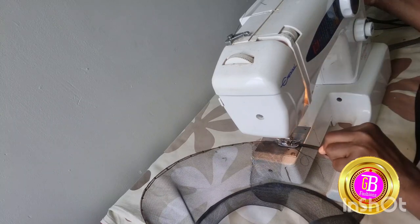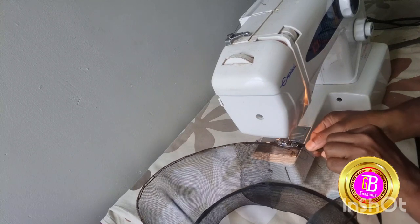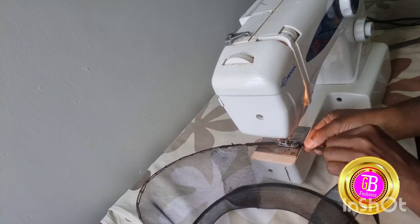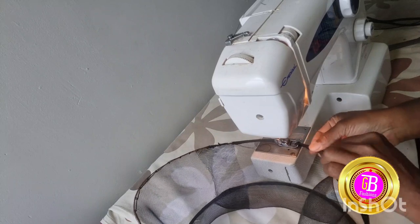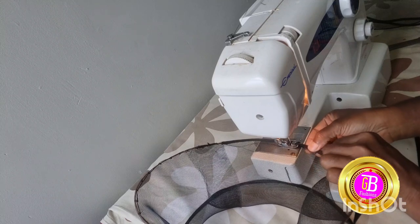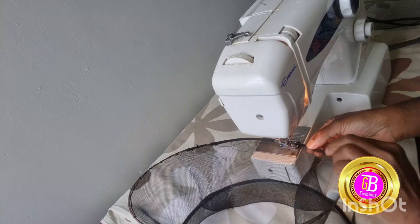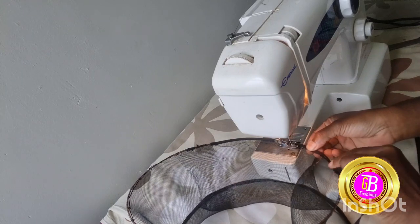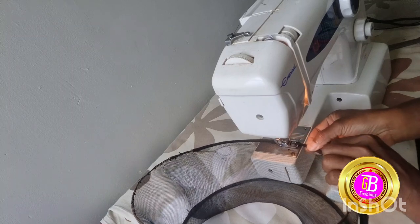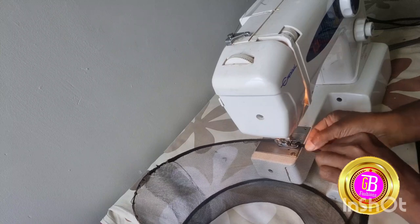Another thing to be careful about is that you do not pull the strand of your crinoline, because if you pull the strand it deforms the shape of your crinoline, as I said earlier. To avoid that, make sure you are using a very good, smooth, and new needle so that it will not pull out the strand.